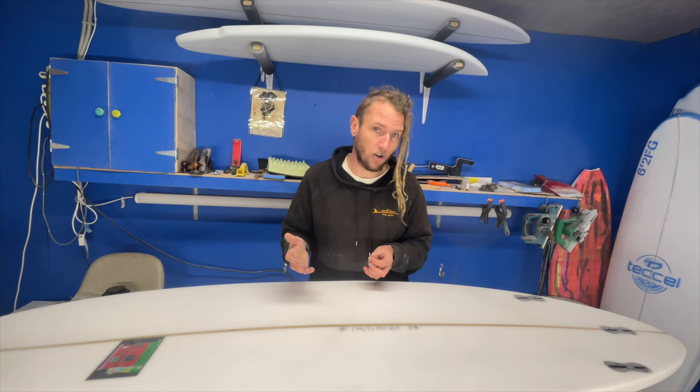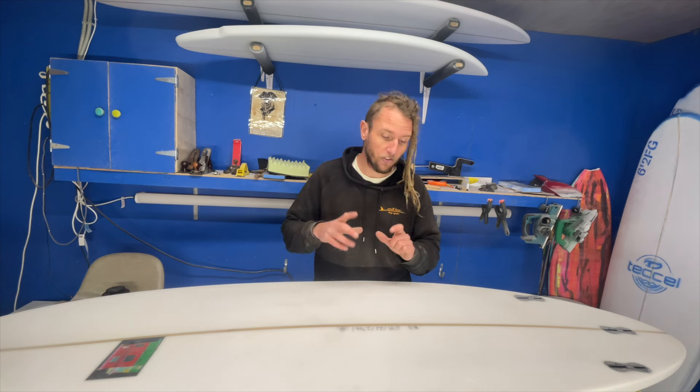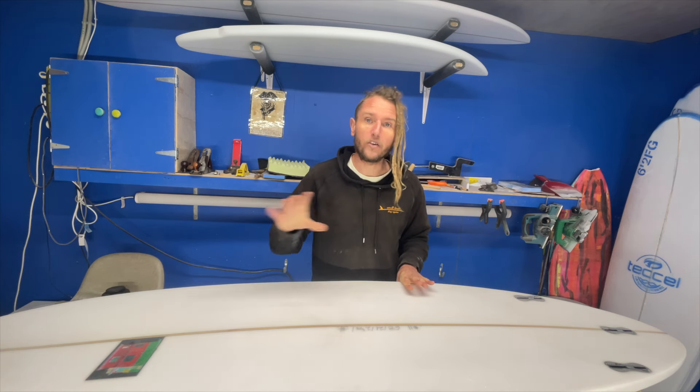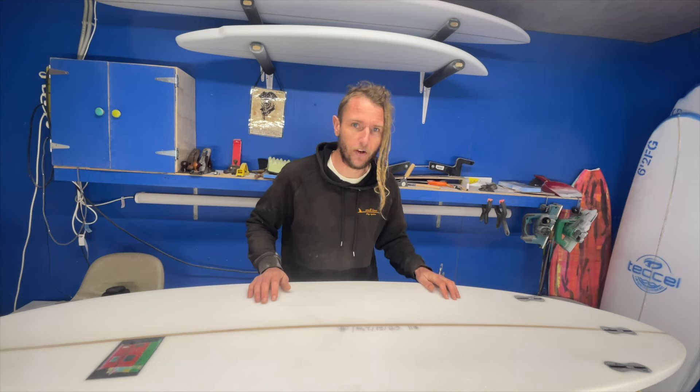It does happen — maybe five times a year a board like this comes to me, I get halfway through the repair and then realize I think this is epoxy. More often than not you can look up the board's shaper on Instagram, message them directly, send them a photo and say: hey, I think you might have glassed this in epoxy — is it true? And they say yes. Shapers are pretty forthcoming with that kind of information for us lowly ding repairers. Once you get that answer you can cuss them out and say you owe me a hundred dollars worth of materials because you never labeled your board.